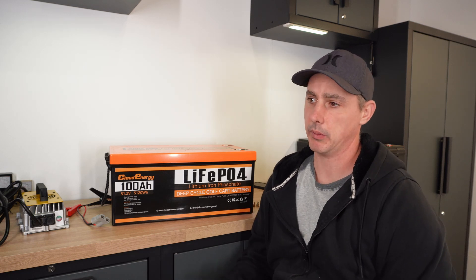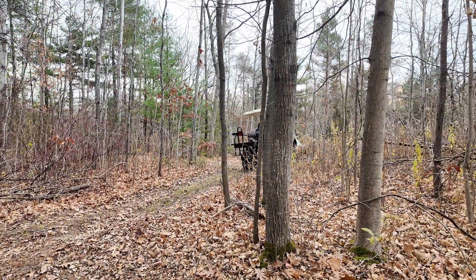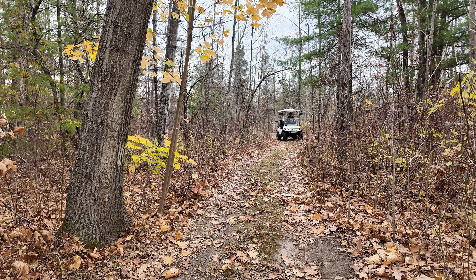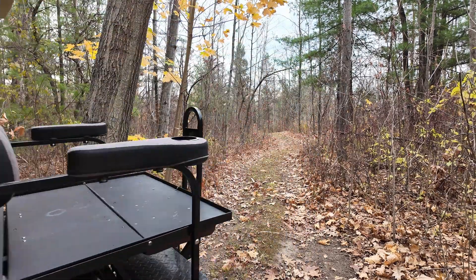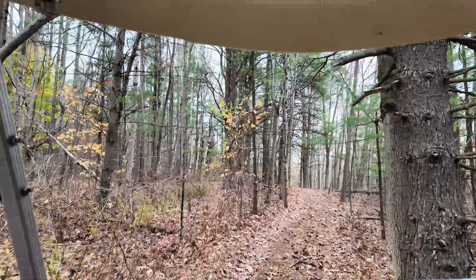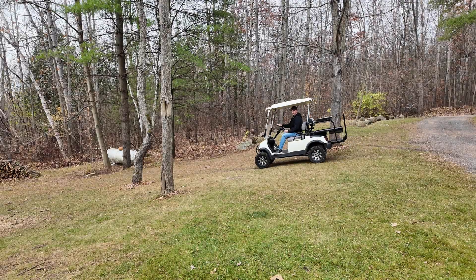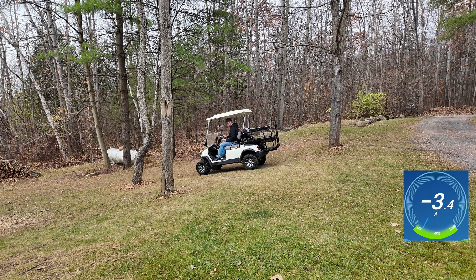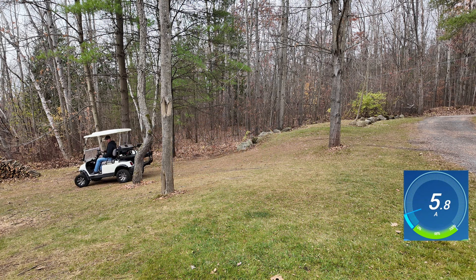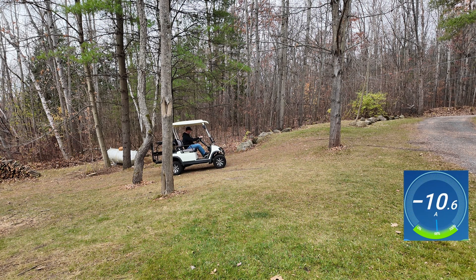I took my cart out, rode around my yard, and did some off-roading with it. The app opened screen recording — let's see what kind of amperage I get going uphill. You can see I'm actually recharging right now because of the regen on the brakes. Now discharging — we are stopped on an incline. Let's give it full gas and see how many amps we get.